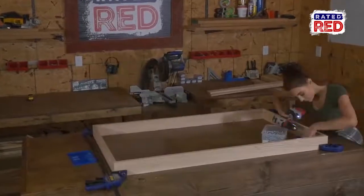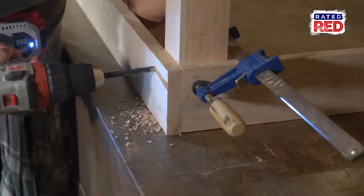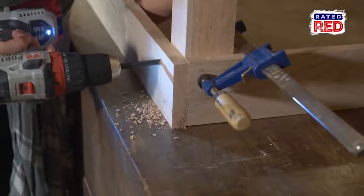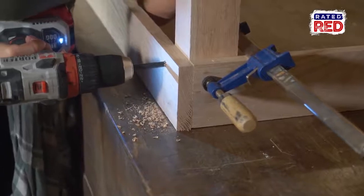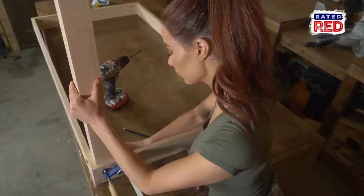Once you have the apron built, we are going to attach the legs. We are going to clamp them into the corner, then drill two 5/16-inch holes from the front to the back, and one from side to side. As we go, we will add and tighten down our 5/16-inch bolts with washers and nuts.